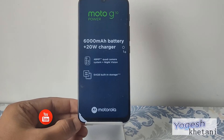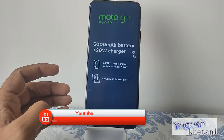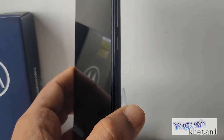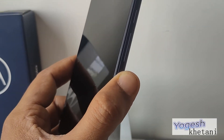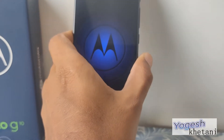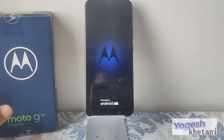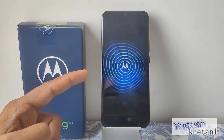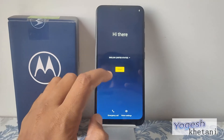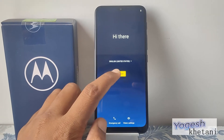Let me peel off this cover for you. Once you peel off the cover, you will see that there is a power button over here — you need to press on that. The device is getting powered up now. There you go, that's the Motorola startup animation on the front display.